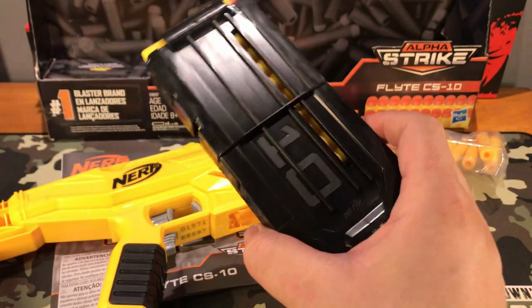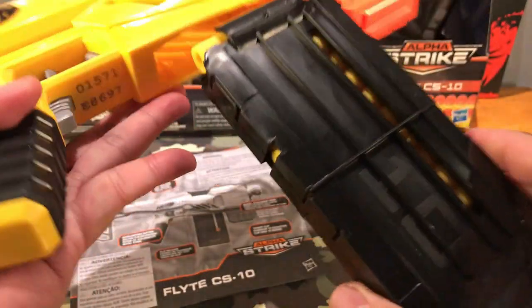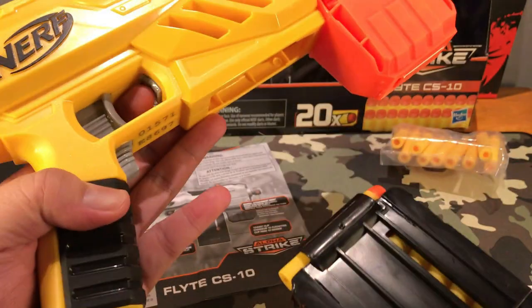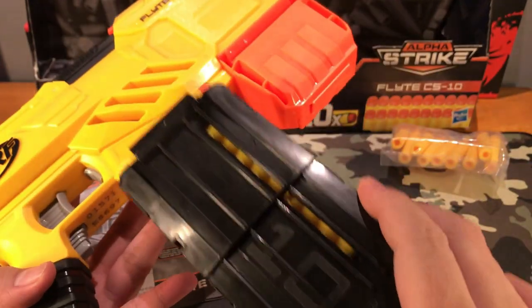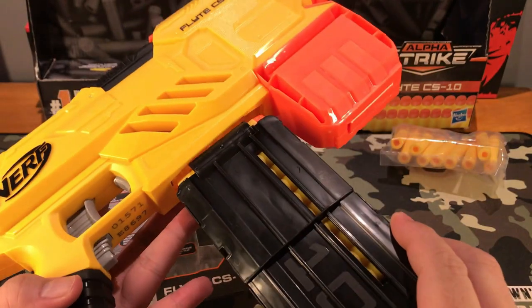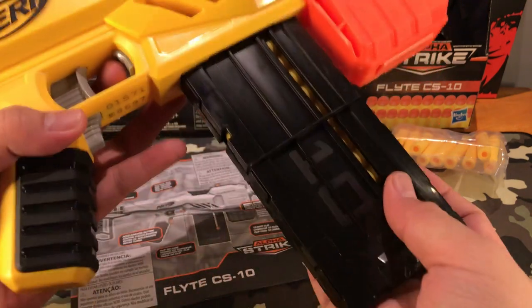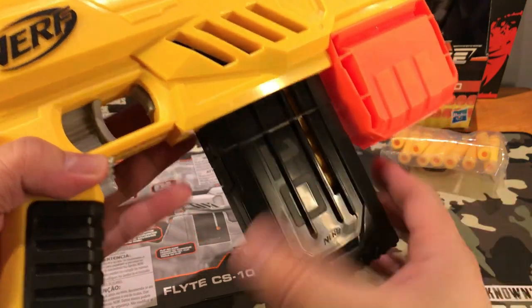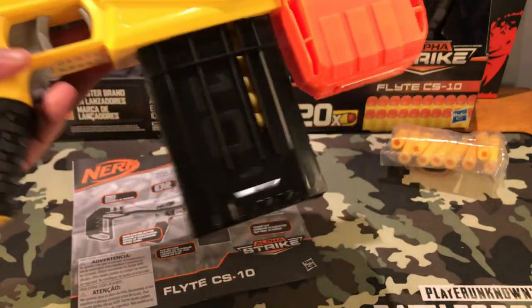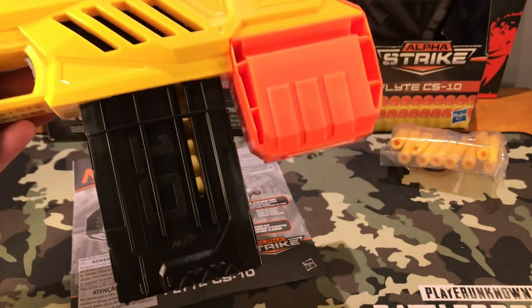So we have 10 darts on our magazine right here. We'll pop it back on like so. If you want, you can still push the button right here, but it's not necessary if you put this the same way you took it out. Then it should be no problem popping it back in, but for safety measures just push the button so it's easier. Our magazine is loaded — so there you go.